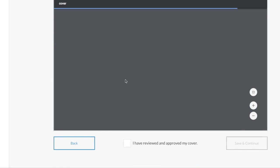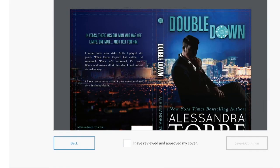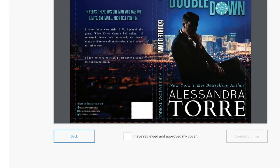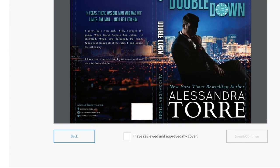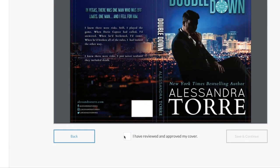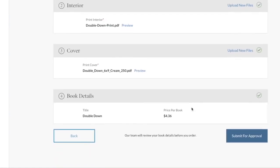Now it's going to show a preview, and what's really nice is they show the cover and where the spine is, so you can make sure the letters don't go where they shouldn't — that they fit inside the spine. As you can see this is really tight but it does fit, so that looks really nice. That's a nice preview feature. You click 'Save and Continue' and then review before you place your order.